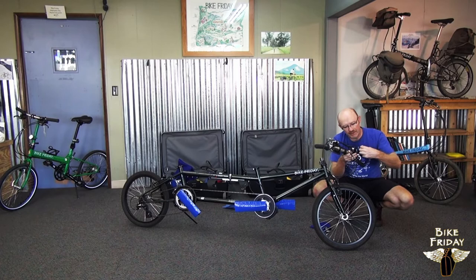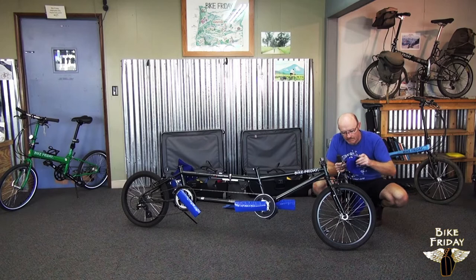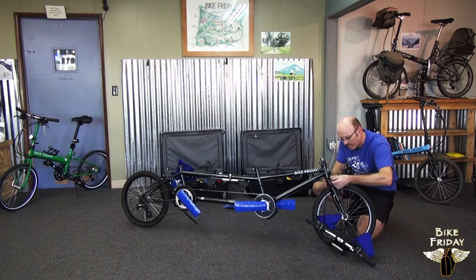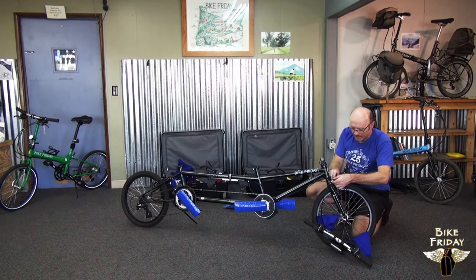We've got these blue triangular bags that can go over the brake levers — just keeps them looking nice. And at this point, we can take the front wheel off.